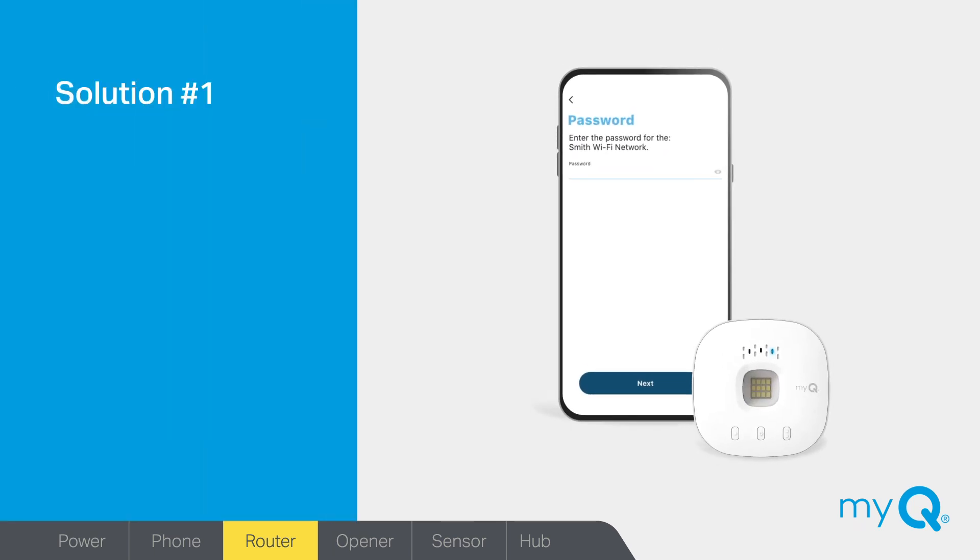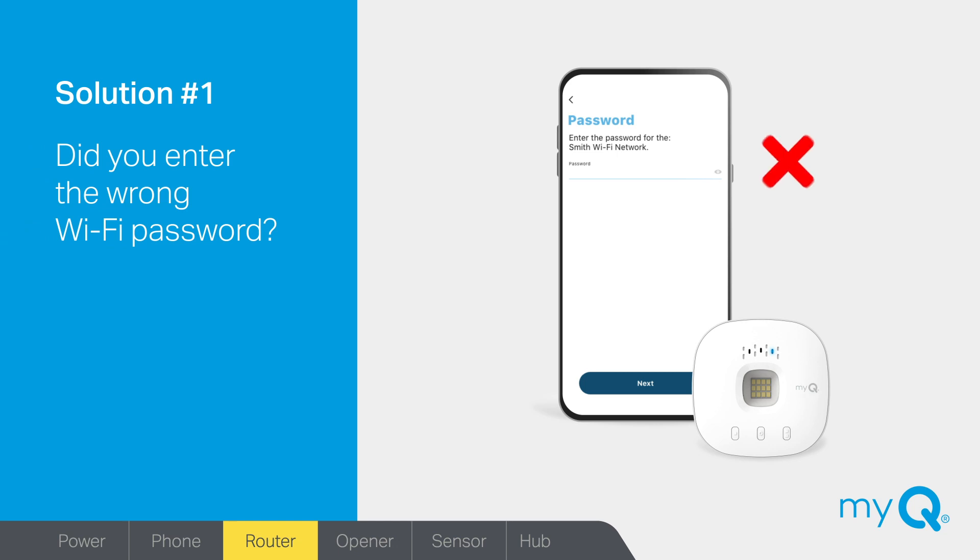Solution number one: did you enter the wrong Wi-Fi password? If the light on your MyQ Hub stays solid blue and never changes to blinking blue and green, you'll need to confirm your Wi-Fi router password and re-enter it in the MyQ app.